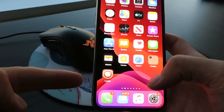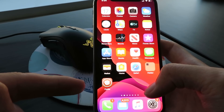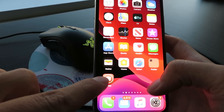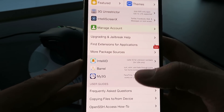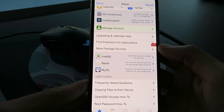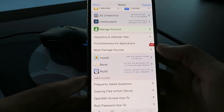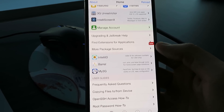Hey everybody, today I'm going to show you guys how to jailbreak your iOS 13.1.3 device with Cydia, with no computer, and it's untethered. So I'm going to show you guys this Cydia app — it's got all the features you want, this thing is fully loaded. This is an iPhone XS by the way. It works on iPhone 11, iPhone 10, XS, XR — it works on every single Apple device out there right now.